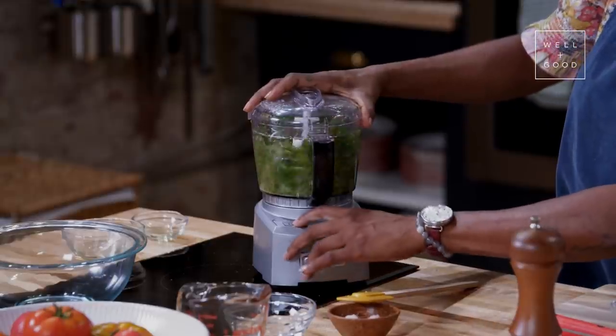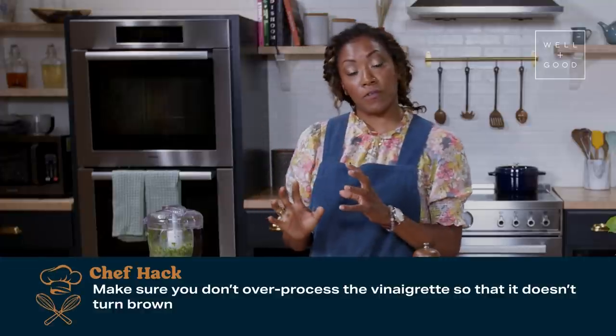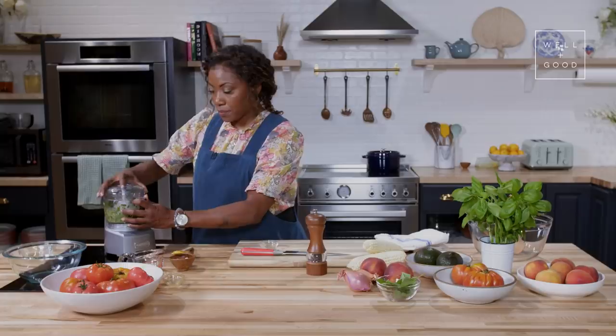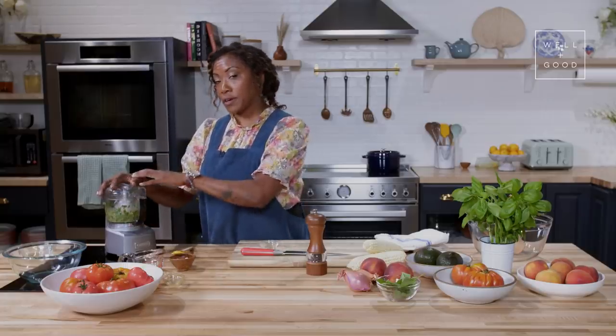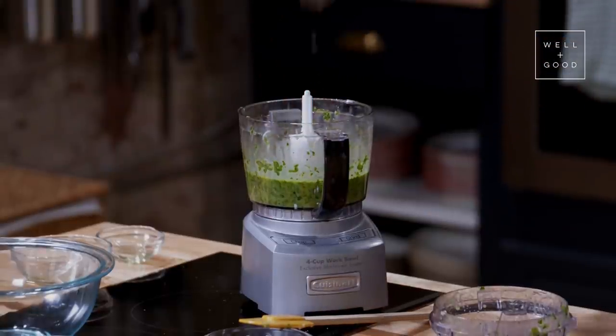With vinaigrettes that have spinach or basil in them, you don't want to over-mix them so that it doesn't heat up. Once this starts to get hot, that's where our vinaigrette will turn brown. So we really just want to mix it to combine. I'm also waiting to add the vinegar to the very last moment so that it doesn't react with the chlorophyll that's naturally in these greens.